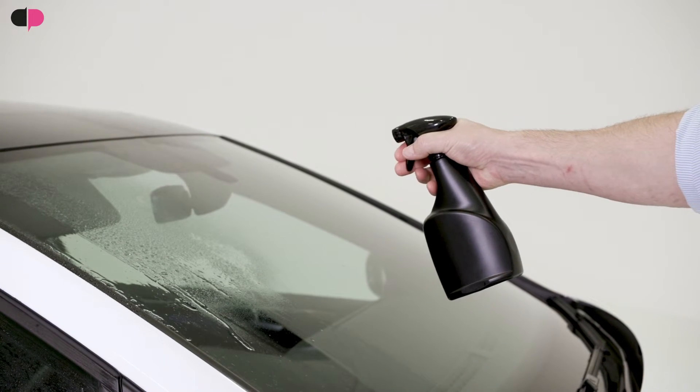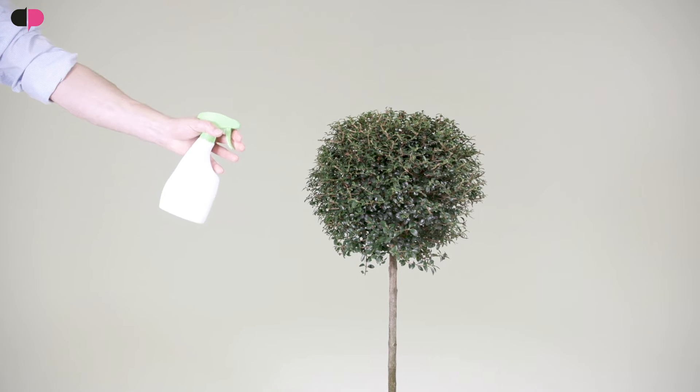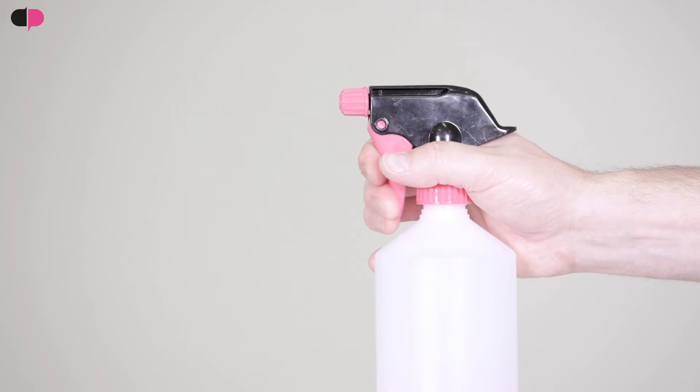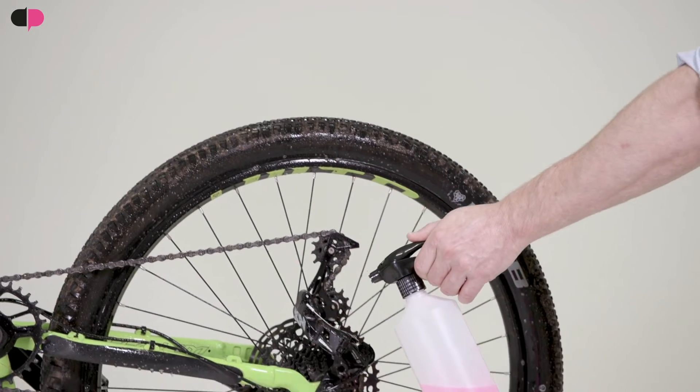Easy Spray overcomes the problems sometimes associated with conventional trigger heads. When spraying products over a large area, standard trigger heads can produce fatigue in the user's hand due to the repetitive squeezing action.